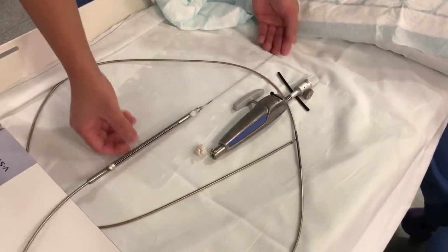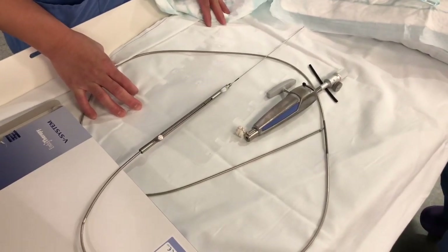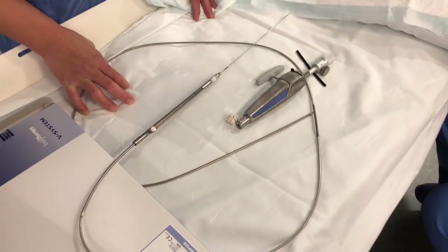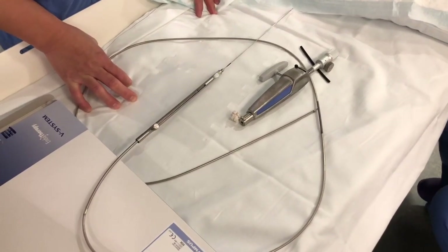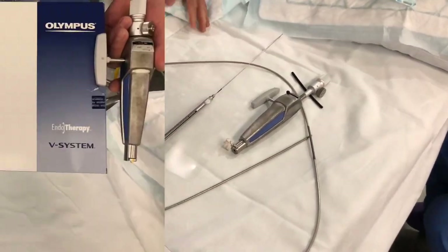That's it guys. I hope you learned how to use the mechanical lithotriptor. This needs a lot of practice - it doesn't happen all the time. Now it's the time for you to practice. Thank you very much.